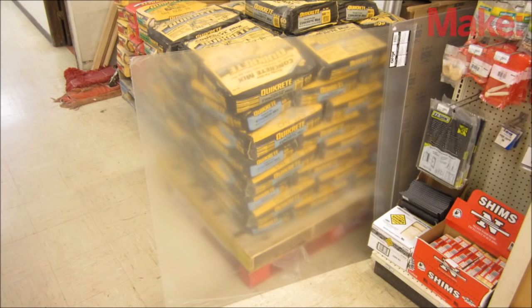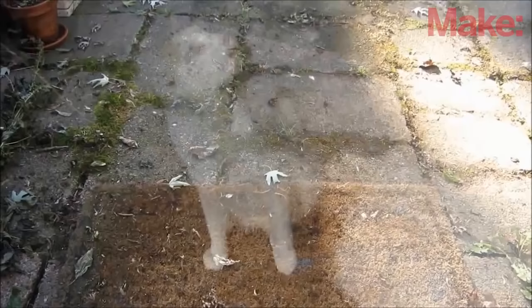Creating a ghost in a doorway uses basically the same procedure. But because the opening is much larger, you need a much larger sheet of plexiglass.